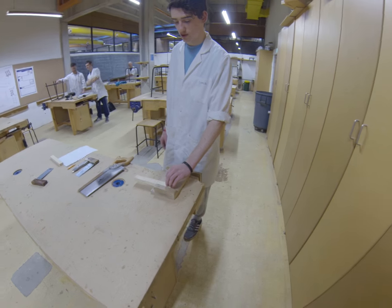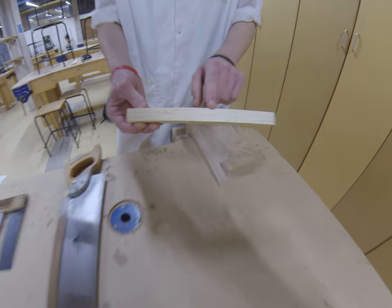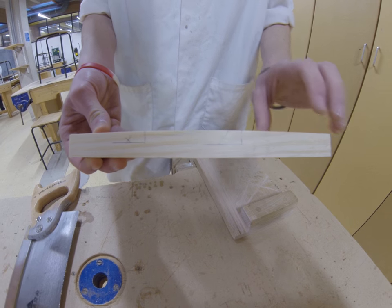I'm going to demonstrate the cross cut, which can be used in things such as a trench, as shown here, or shoulders of a tenon or something like that.